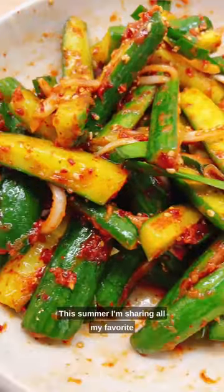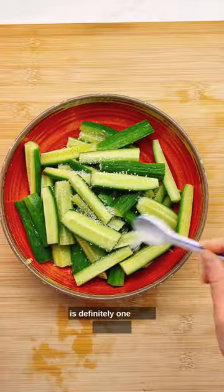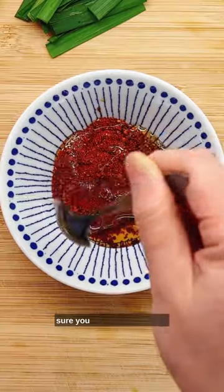This summer I'm sharing all my favorite Asian cucumber recipes, and this cucumber kimchi is definitely one of my favorites. They are quick, fresh, and perfectly balanced between sweet and salty. Here are my important tips: make sure you salt the cucumbers.